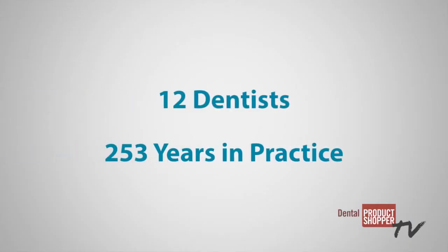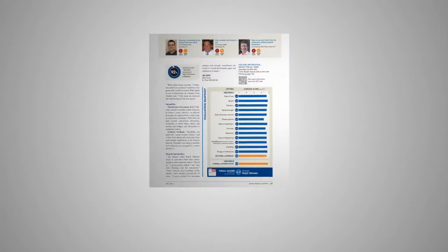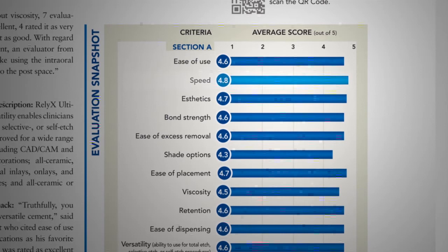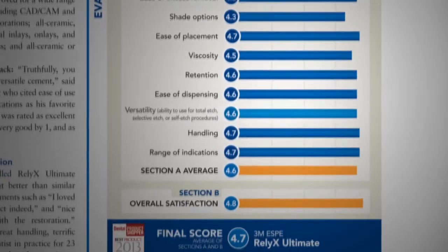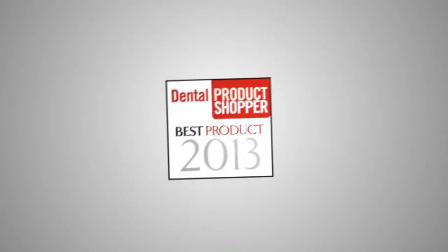Twelve dentists with a combined 253 years in practice participated in this evaluation. Our evaluators looked at 13 separate criteria. Some of the highest individual scores were given to ease of use 4.6, speed 4.8, aesthetics 4.7, versatility 4.6, and range of indications 4.7. The final score for RelyX Ultimate is 4.7 out of 5, making it a Dental Product Shopper Best Product.